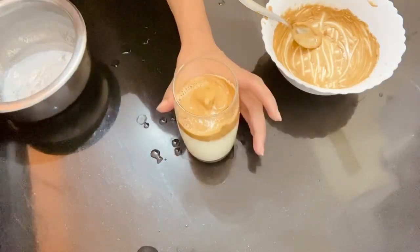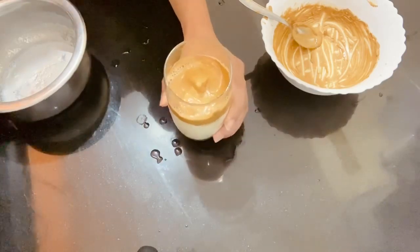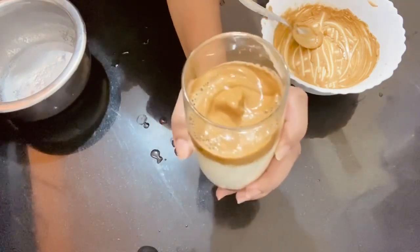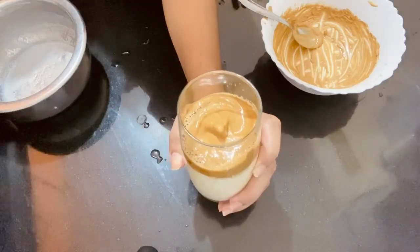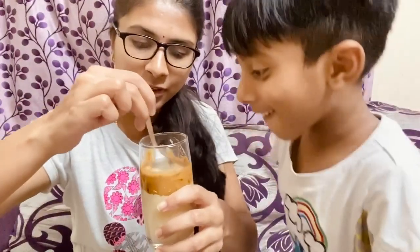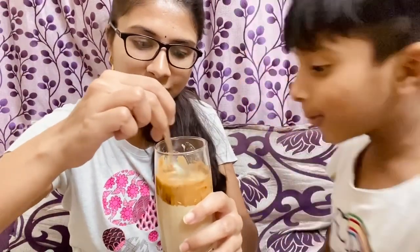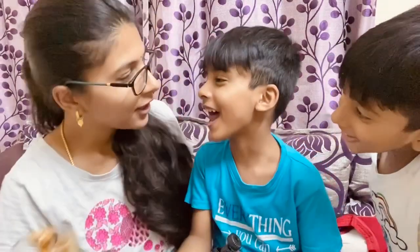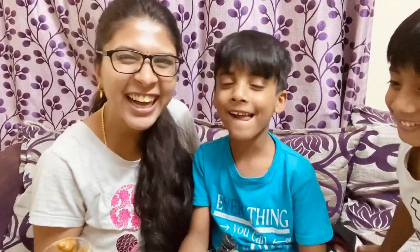Now you can add chocolate powder and chocolate chips. You can also add cold coffee or ice cubes and enjoy. Let's taste it — how is it? Yummy!